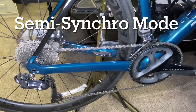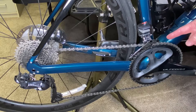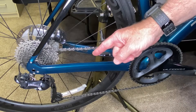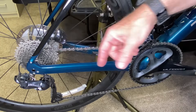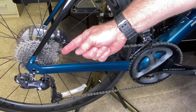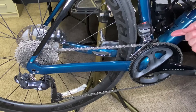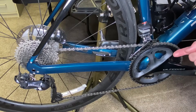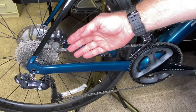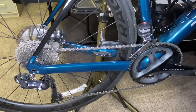In semi-synchro mode, whenever you change from the large chain ring in the front to the small chain ring, the Shimano Di2 will automatically compensate for that big jump in gears by moving the chain two gears higher on the rear. Vice versa, when changing from the small chain ring to the large chain ring, the Di2 will automatically compensate in the other direction.